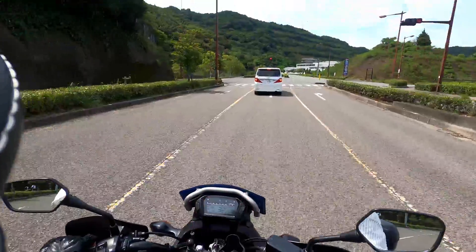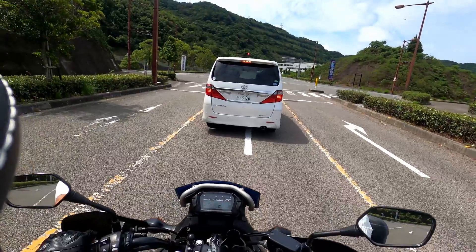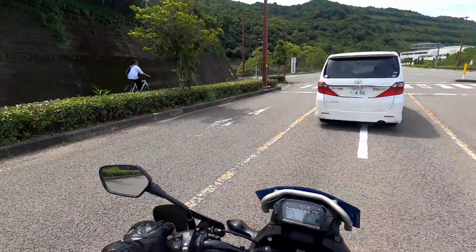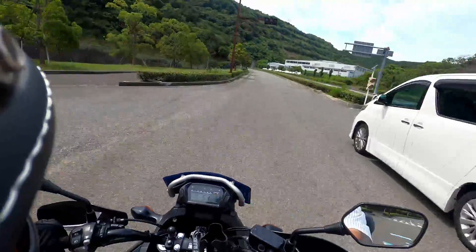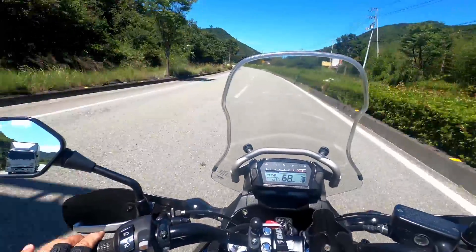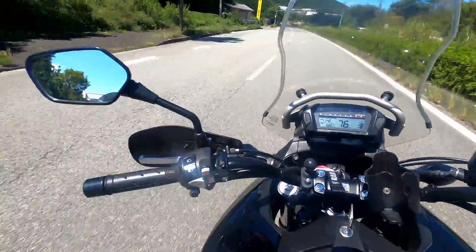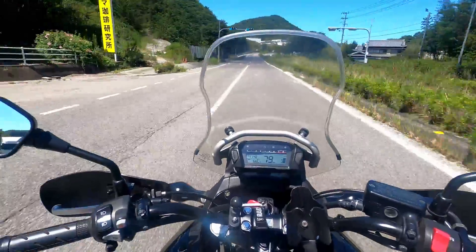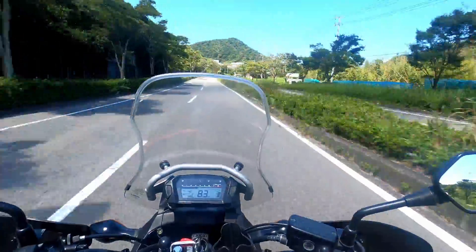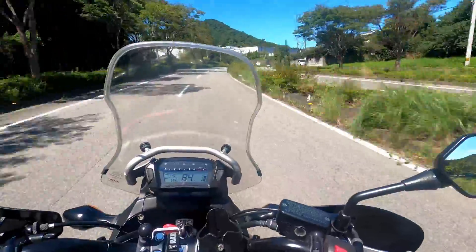Nice cool breeze coming in — feels good. Yo, what's up, welcome back to another moto vlog. I'm our cruiser and today we're going to be talking about the windshield. As you know, for those of you who have ever been to Japan in the summer, or those of you that ride here, it's extremely hot and humid in the months of June, July, August, and September.